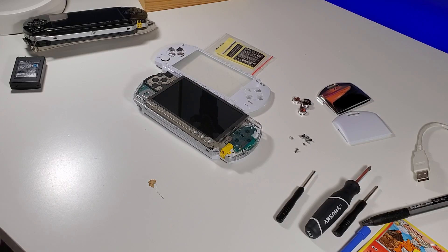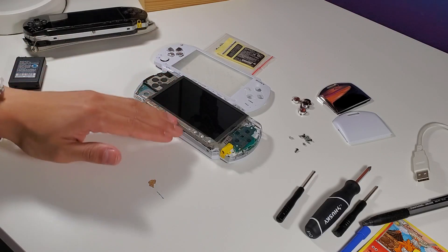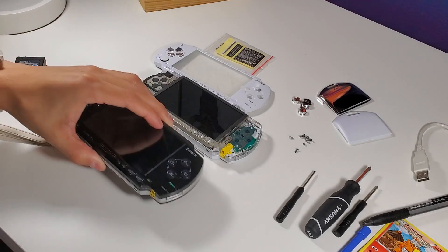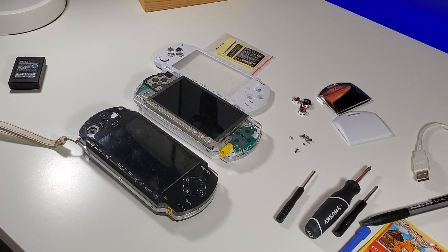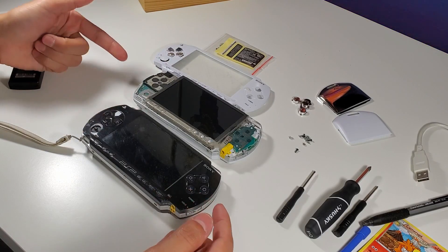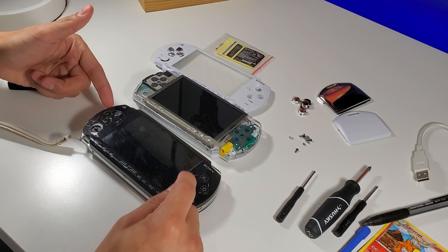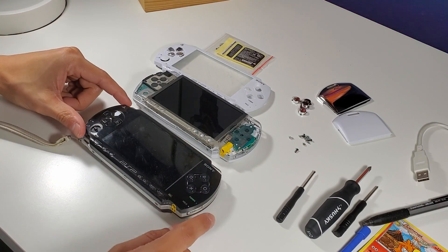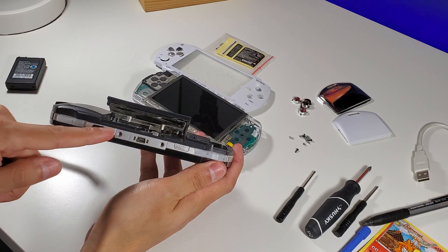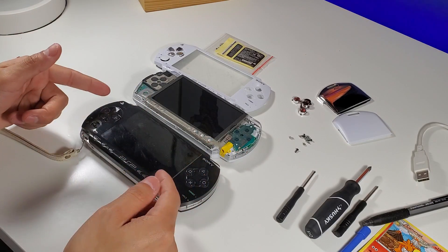That is it for this video. I was going to continue to install the faceplate and finish this PSP once and for all, but I came up with another idea. For part two, I will change the entire PSP — basically take this housing and swap it out with this working PSP. This one charges, has a good motherboard, all the parts I need, and the UMD reader is working. So on the next video, I'm basically going to do just that.